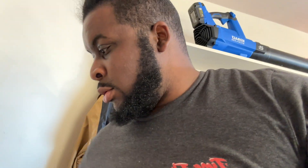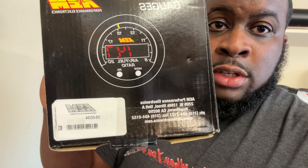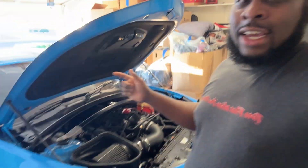Welcome back to the channel. Today I'm going to install a wideband gauge into my Camaro — just one gauge, the wideband. The part number is 30-0334 if you're interested. I'm already working on it and figured I'd do a video since I was struggling when looking at other people's content, so I'm doing my own version.